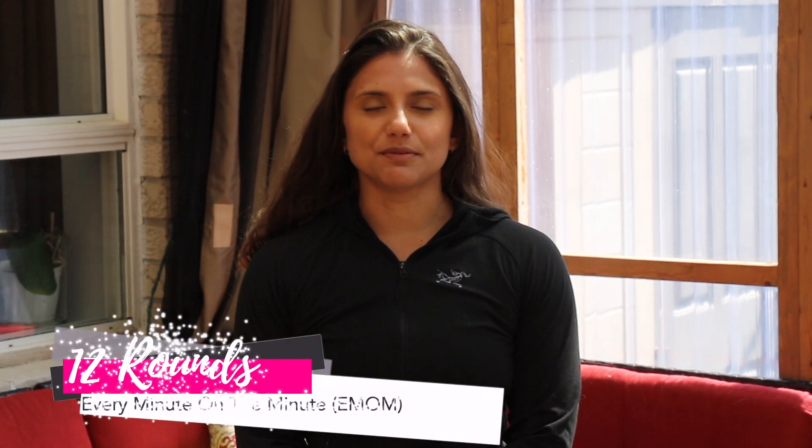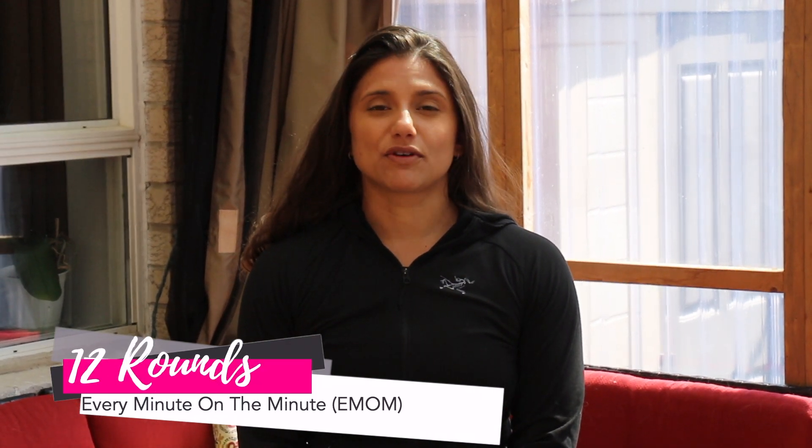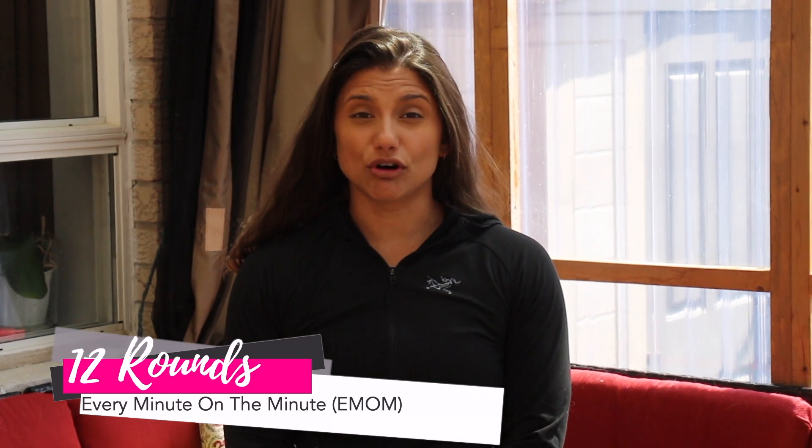Welcome to another edition of Saturday Virtual Detox. Our protocol today is going to be an every minute on the minute drill. You've got 12 movements total and they're going to be broken down into four various categories — lower body, upper body, et cetera. We've got that every minute on the minute, or EMOM, drill today.